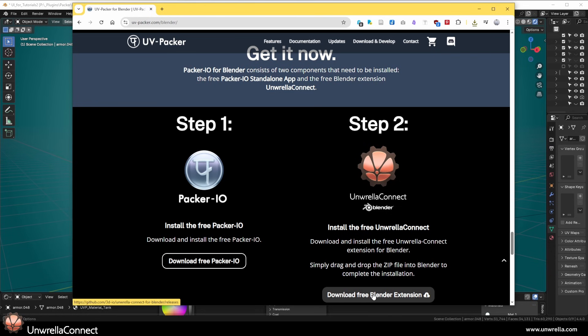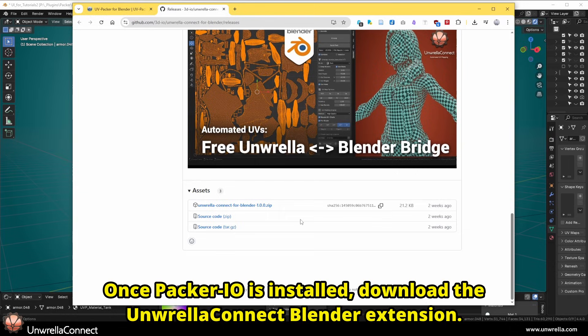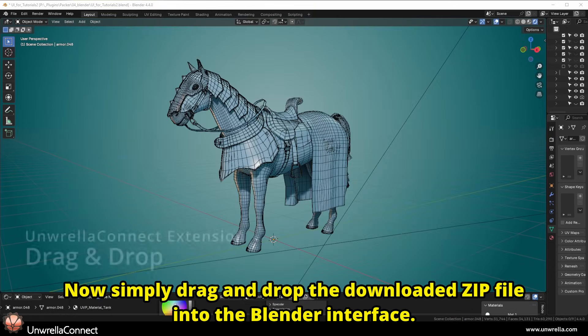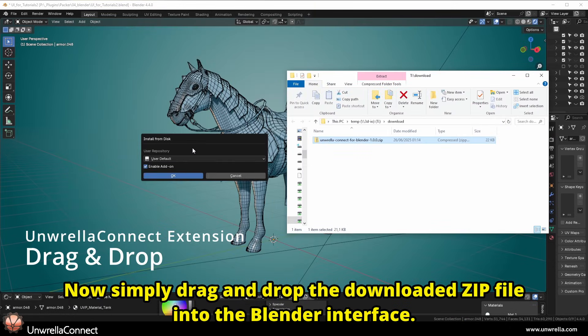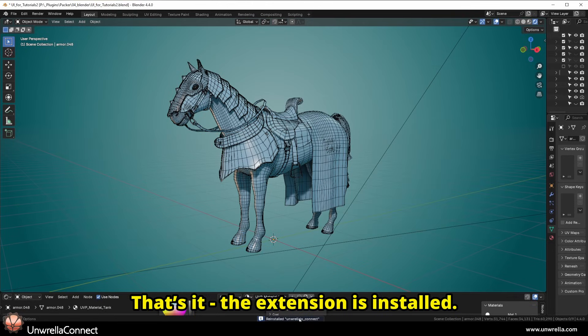Once Packer I.O. is installed, download the Unrella Connect Blender extension. Now simply drag and drop the downloaded zip file into the Blender interface. That's it — the extension is installed.